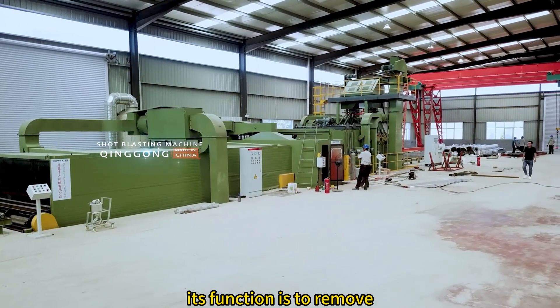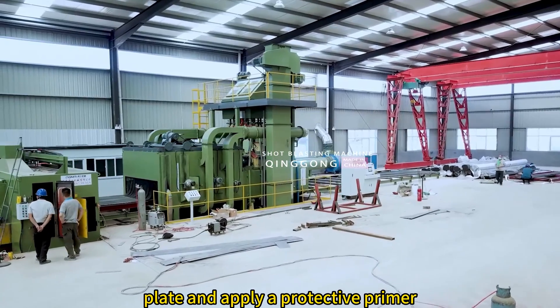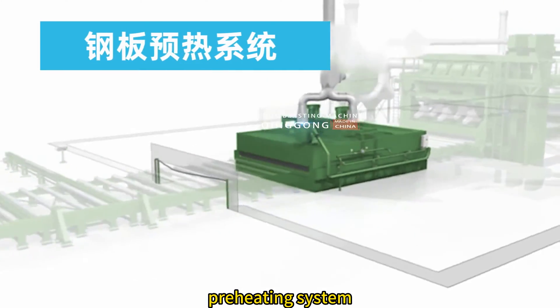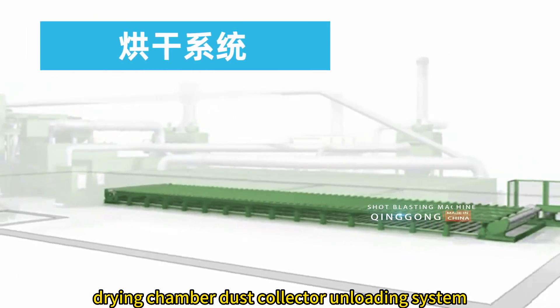This is the preservation line. Its function is to remove rust on the surface of the steel plate and apply a protective primer. It is mainly composed of a loading system, preheating system, shot blasting system, painting system, drying chamber, dust collector, and unloading system.